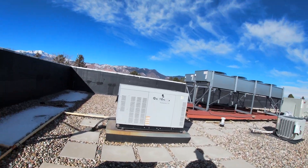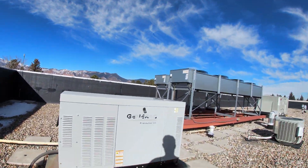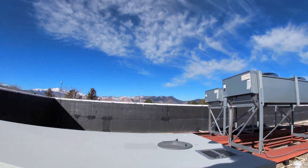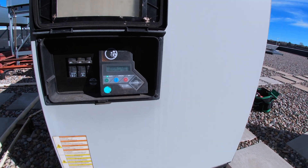All right, there it is — a Generator Protector QS. So it has an overcrank fault.